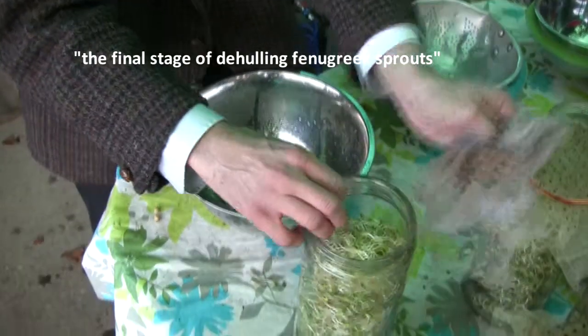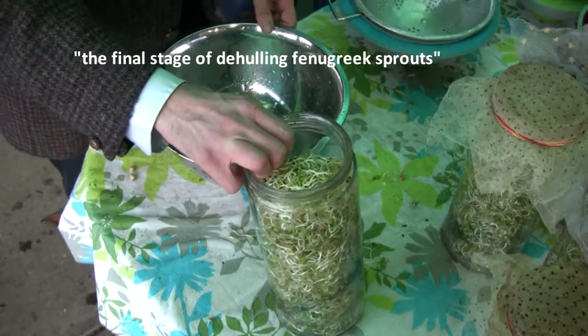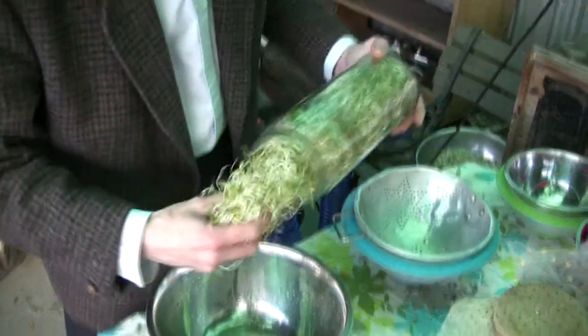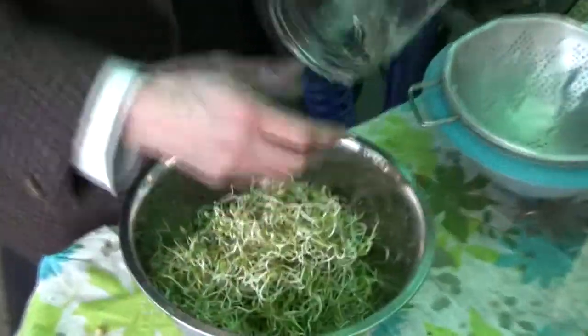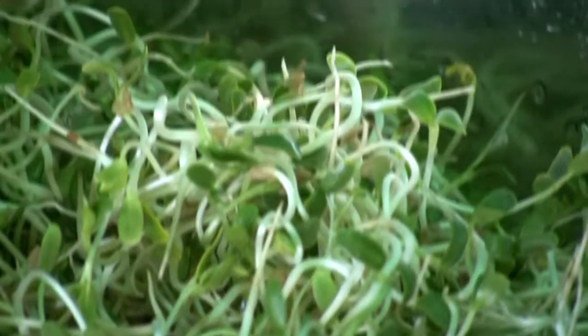I wanted to show you the final stage of preparing the fenugreek sprouts for eating. You'll see that these are almost done. All the hulls are nearly off, but not quite. They're looking pretty green, pretty clean. There's a couple of hulls in there, so we're just going to finalise it today. I'm going to be juicing these this afternoon.